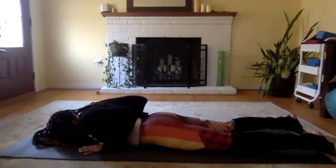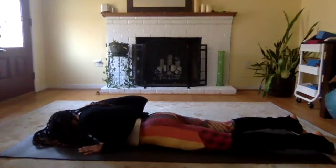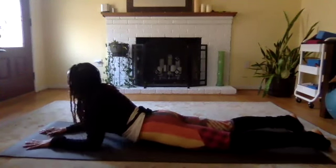Again, inhale back to cobra and slowly twist to the left, then come all the way down to your mat. Take a breath or two here. Inhale up into cobra position and then exhale down. Take a few breaths, then slowly inhale up as you slide your forearms forward so that your elbows are directly underneath your shoulders. Draw your shoulder blades down your back and lengthen the back of your neck — this is what we call sphinx pose.